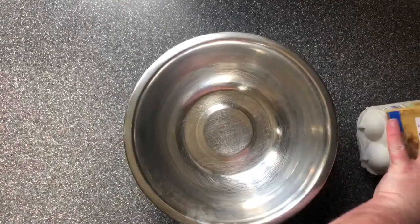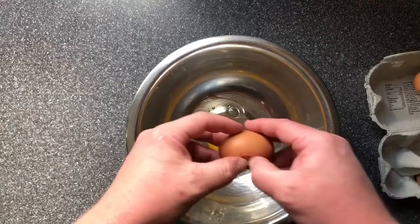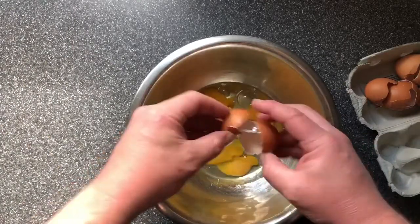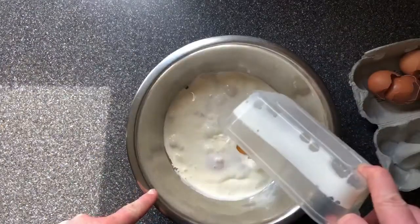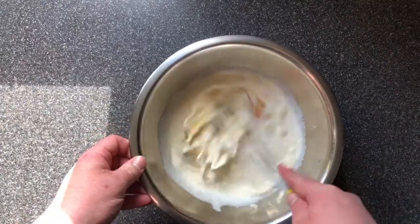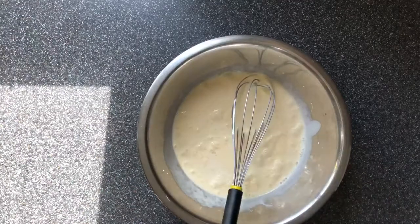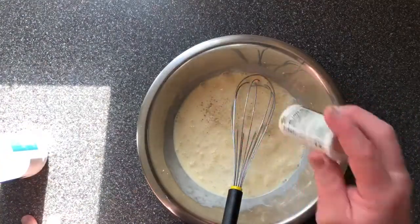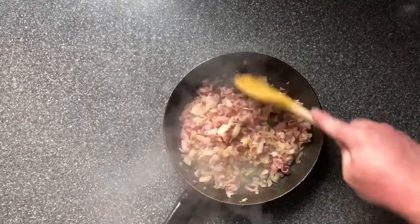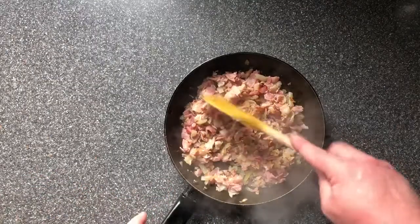Now we're going to make the egg custard. In a bowl, put your four eggs, add your cream and your milk, and then whisk these up. Then season with a little bit of pepper. The bacon and onion mix is cooked — there's a little bit of colour but not a lot, you don't need too much colour. The onions are soft. We need to let this cool down a little bit.